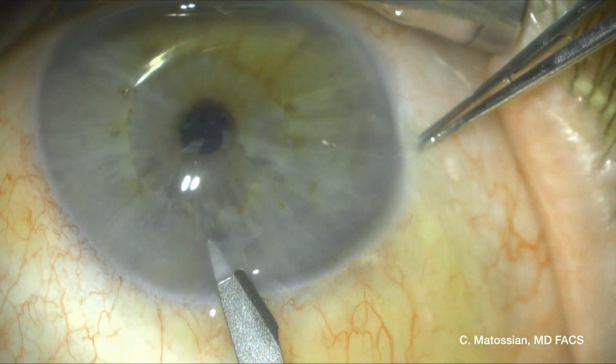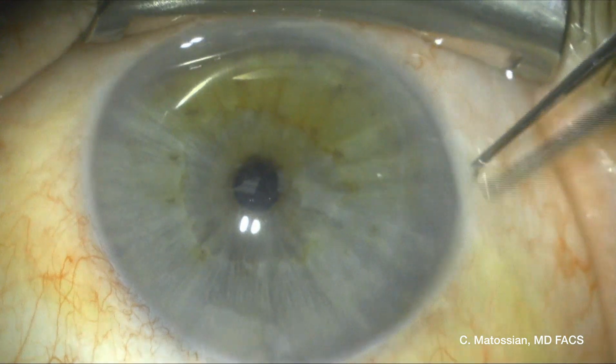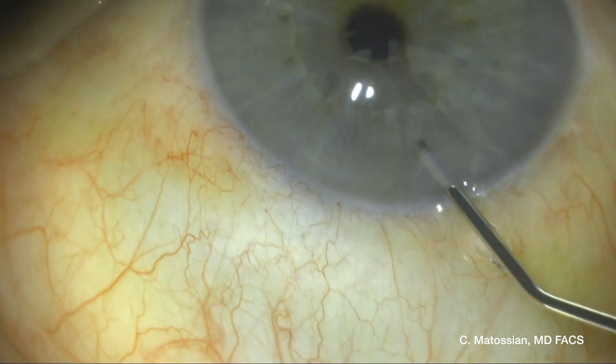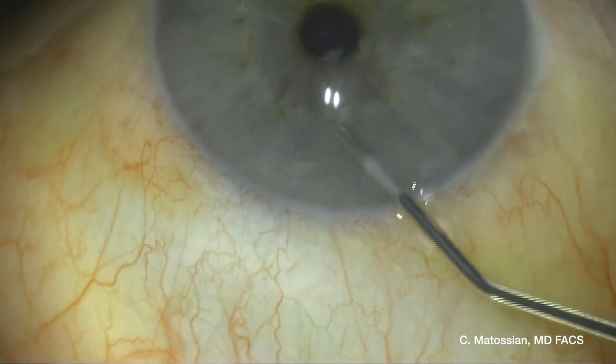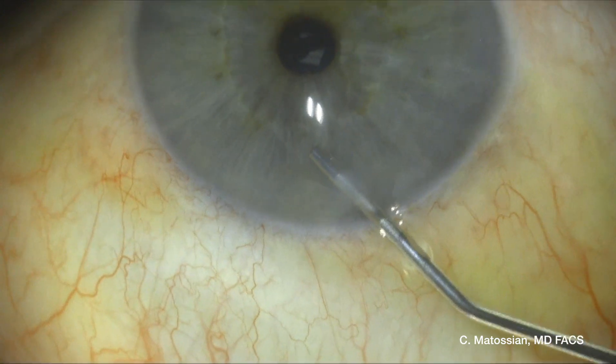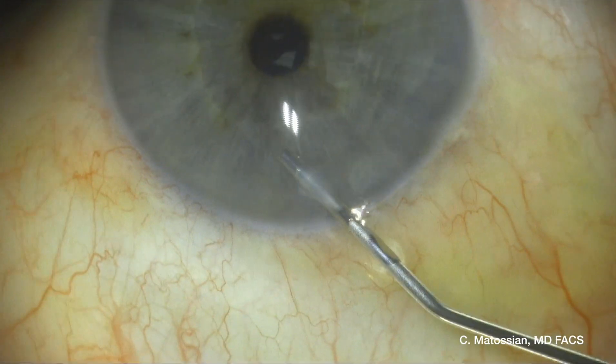I had to take him back to the operating room in order to remove it. I'm going into the same original side port incision, and using a viscoadaptive OVD, I'm sequestering the nuclear fragment in order to avoid it from being moved around in the anterior chamber.